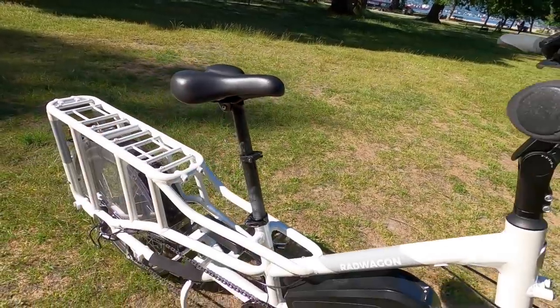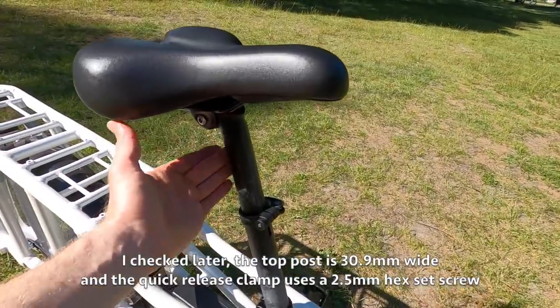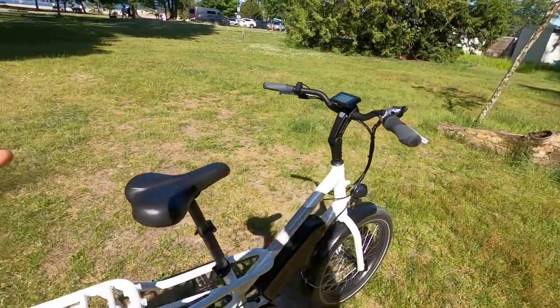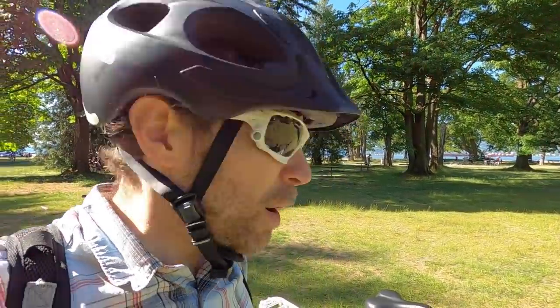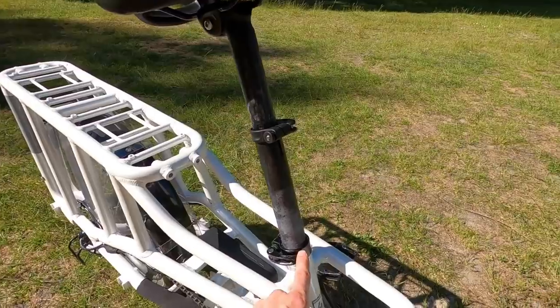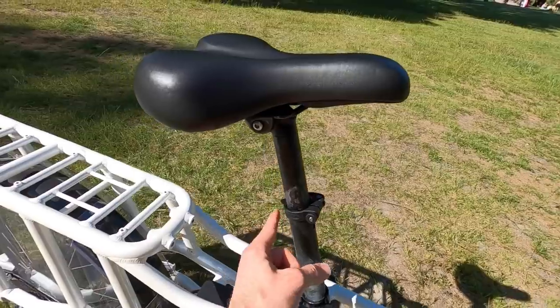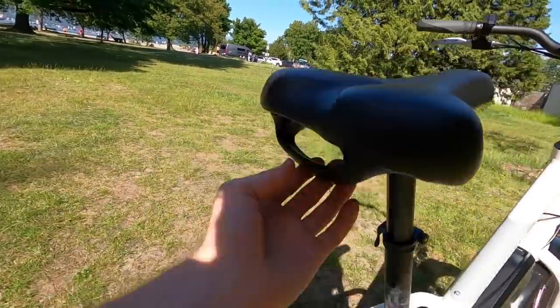They've got this telescoping seat post now, which is pretty cool — 34.9 millimeters on the base. I wasn't able to get it out because of a little set screw. For comfort, you could add a suspension seat post. Rad does sell the SR Suntour NCX post for about $100. To mount it, you'd either need a shim to go from 34.9 to 27.2, or take off the collar with that set screw — the upper tube might be 30.9. They're using the same saddle with an integrated handle, which is pretty cool.